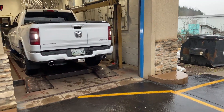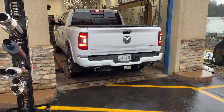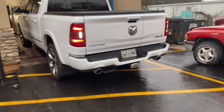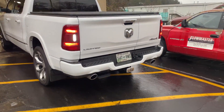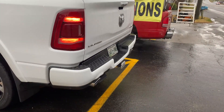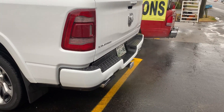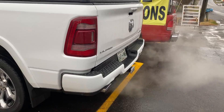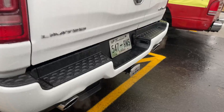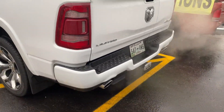Hey, that way you get a two-part video! That's what you guys think — Flowmaster 40 Series. Needs to be louder?